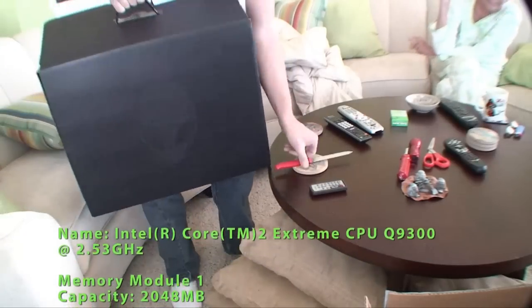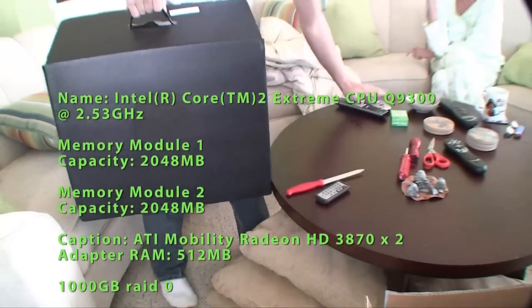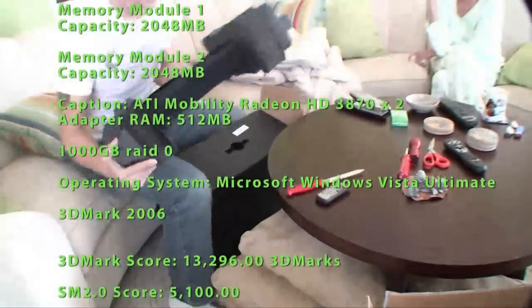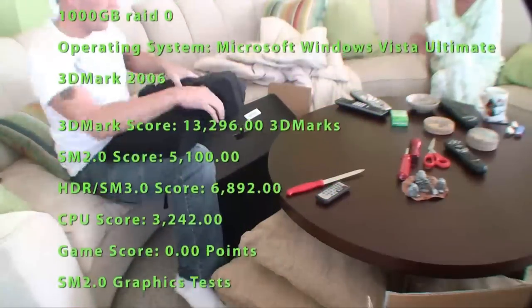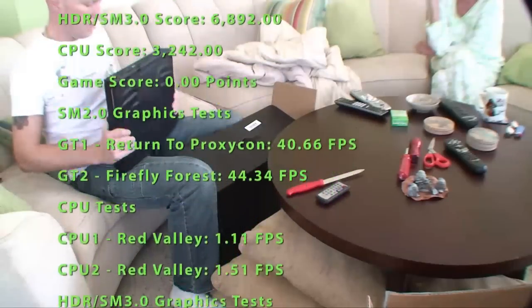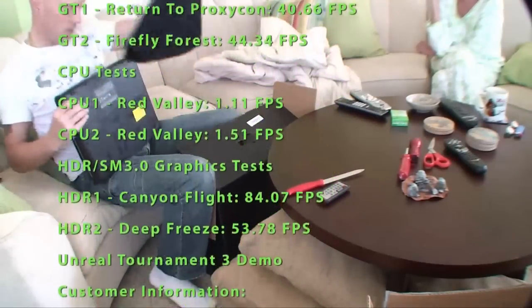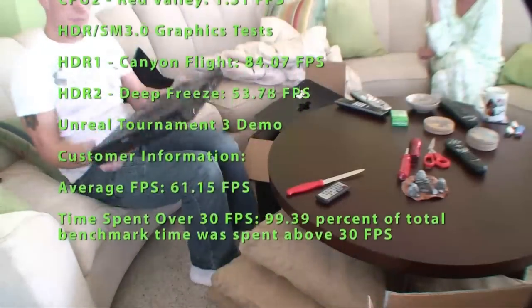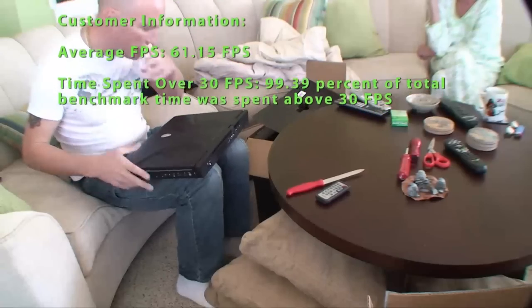Alienware. The new M17 quad-core mobile processor. It's definitely a big one. Not too bad, as far as size goes.